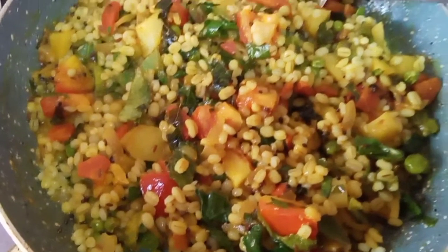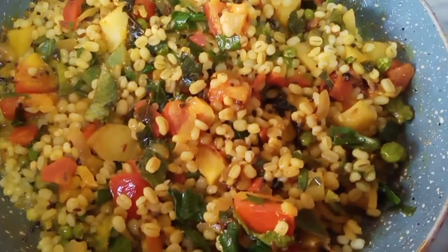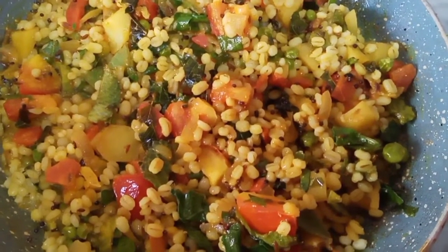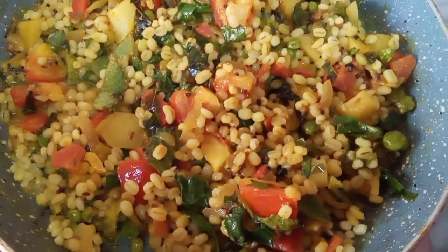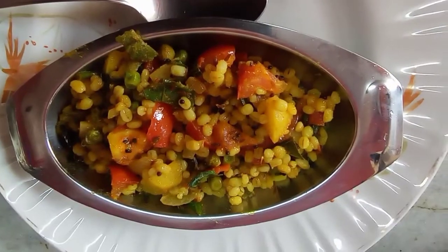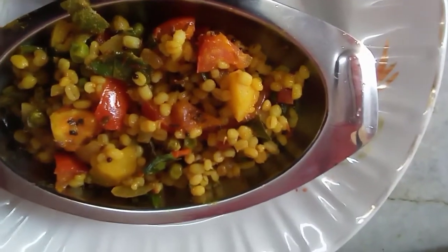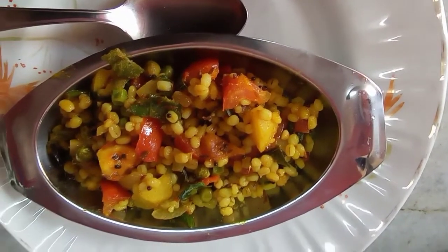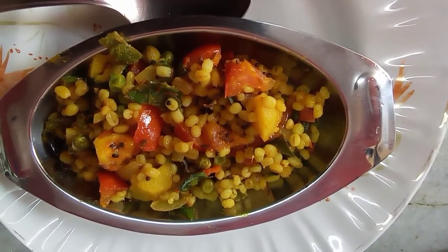Thank you for watching my video. Do like, comment, share my video and please do subscribe to my channel. This is a very healthy, very tasty, low calorie dish — good for diabetics and good for people who are weight watchers. Do make this and let me know how it is. This is Amita Bagai from Amita's Amazing Kitchen. My very tasty, very delicious, healthy, full of vegetables, fiber, and lovely yummy breakfast is ready. Thank you so much. Have a good day. God bless you all.